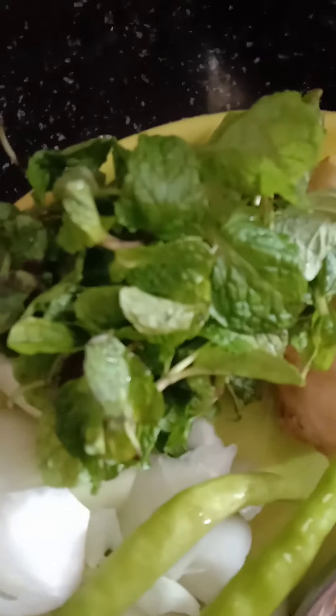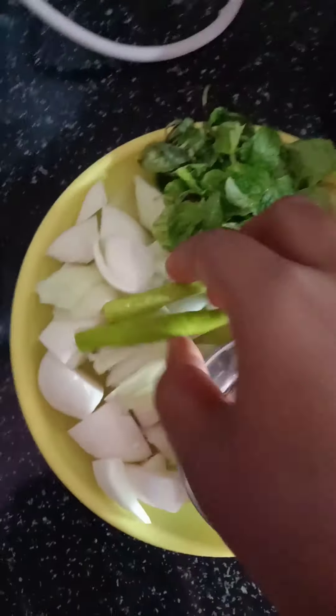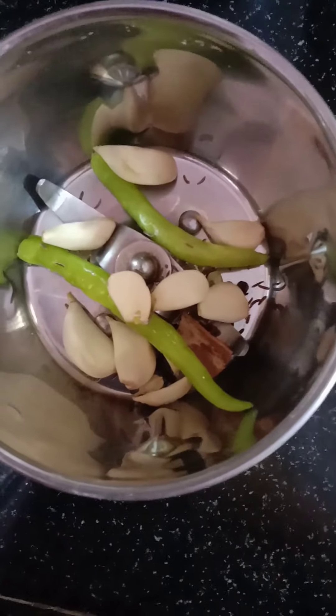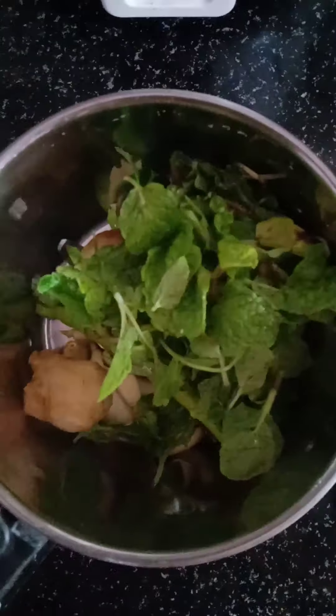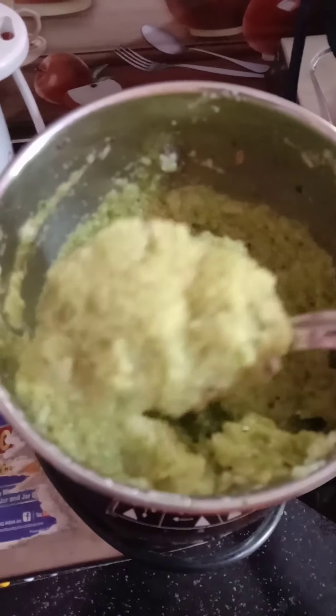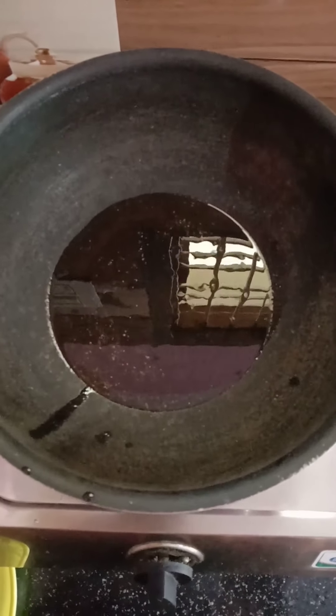Put the onions in the pan. Mix the onions and pepper. Mix it. Add 4 tbsp oil and add the oil to the heat.